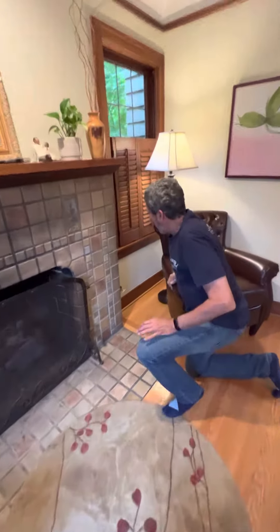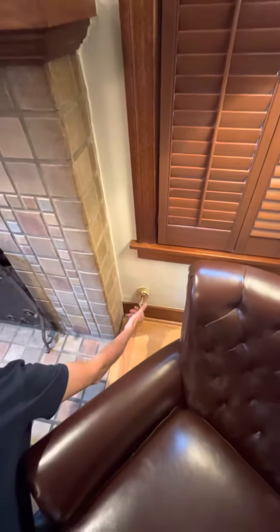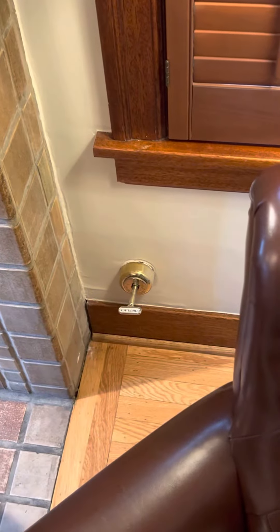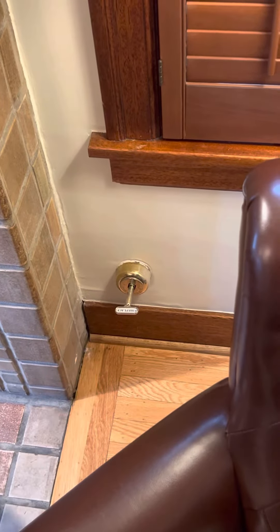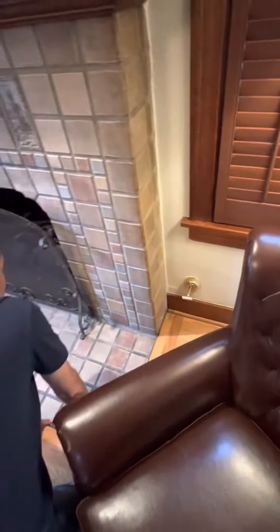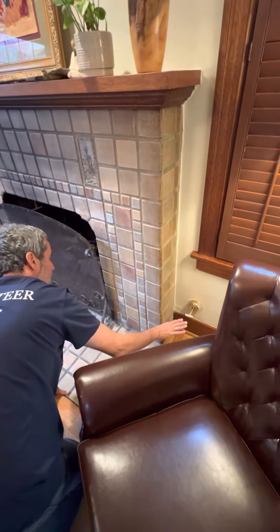To the right of the fireplace is a gas valve. When I turn it counterclockwise, the gas is on. This valve never needs to be shut off because this is a very advanced fireplace — the on and off switch will stop gas from coming into the house. It does not need to be regulated with the fireplace valve.